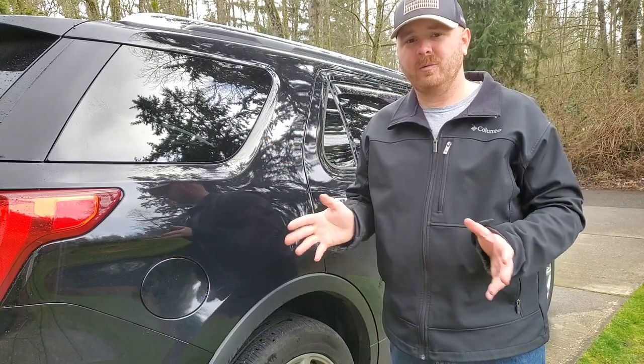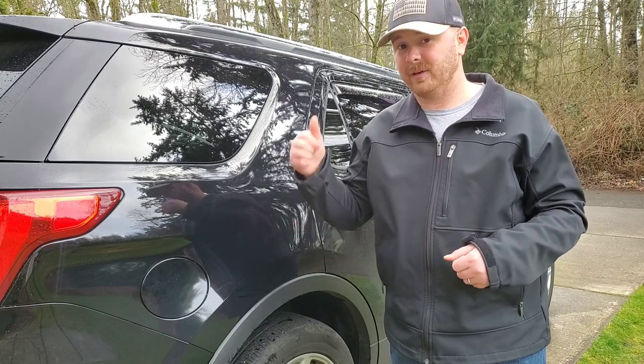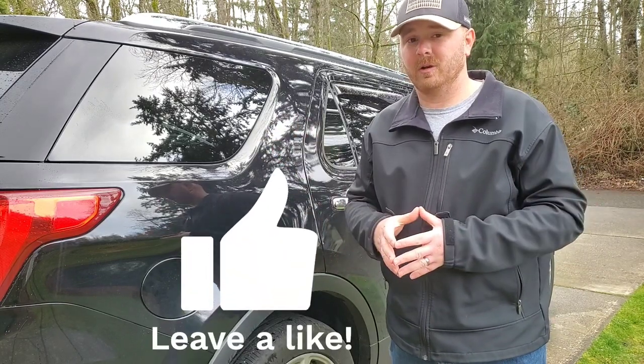Go ahead and leave a comment down below, let me know what you guys think. If you like the video, give me a thumbs up. And as always, we'll go from there. Let's go.